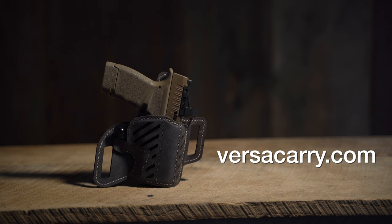For more information on the Decree outside the waistband holster from VersiCarry or other VersiCarry products, go to VersiCarry.com.